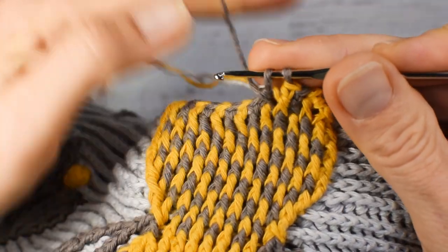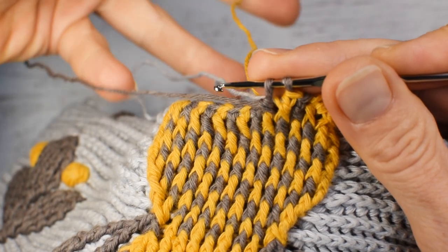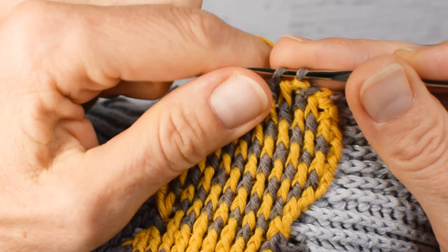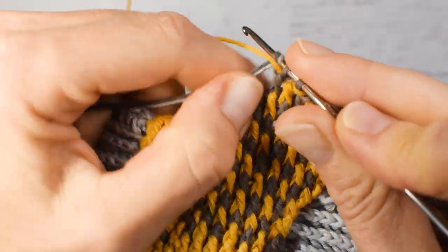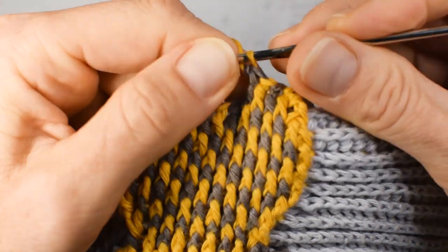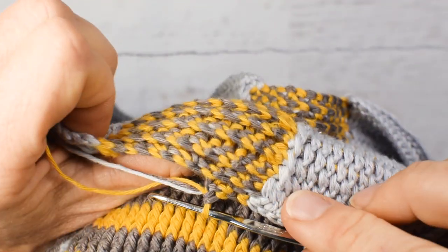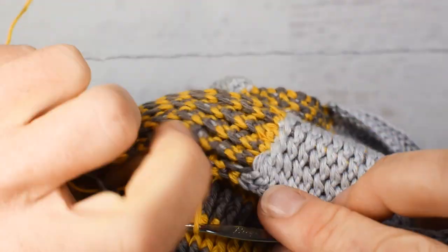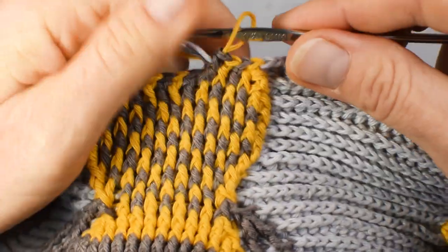Once you get the hang of it — I'm doing it very slowly as you can see — but once you get the hang of it, you will do it much faster. Let's take a look at the wrong side. You can see that ends get enclosed in front stitches as well as in back stitches.